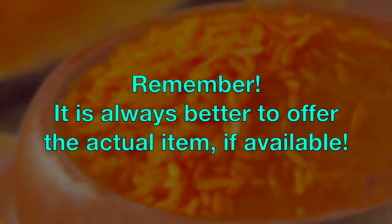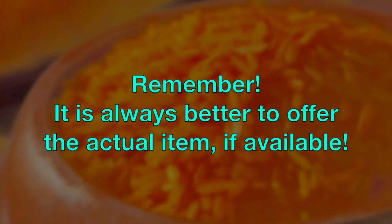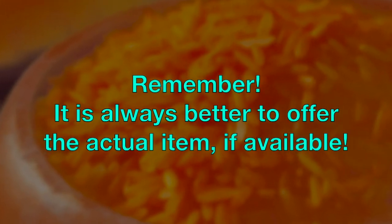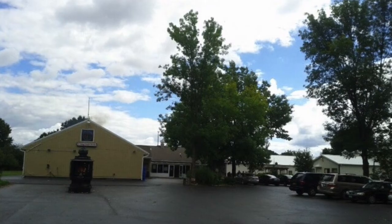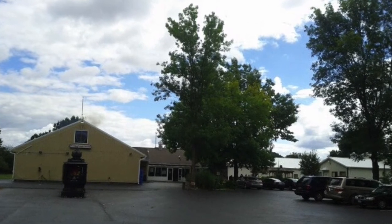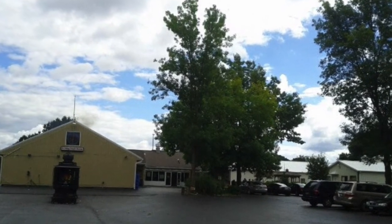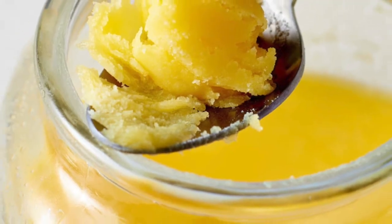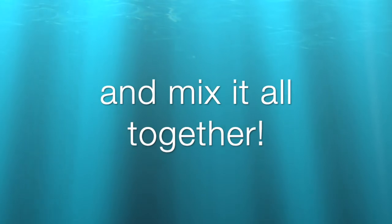Therefore, it's okay to offer Akshatas for an item that we don't have. But remember, it's always better to offer the actual item to the deity if it's available. Fun fact! Did you know at our temple we make our own Akshatas? We use rice, a pinch of turmeric powder, and a little bit of ghee and mix it all together.